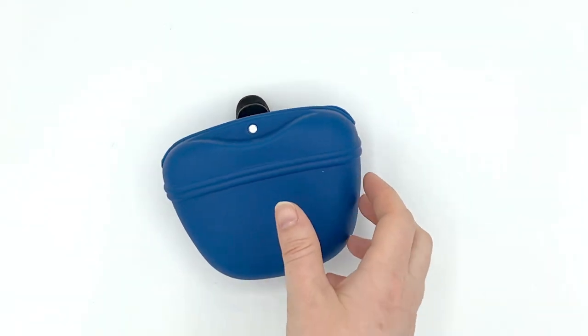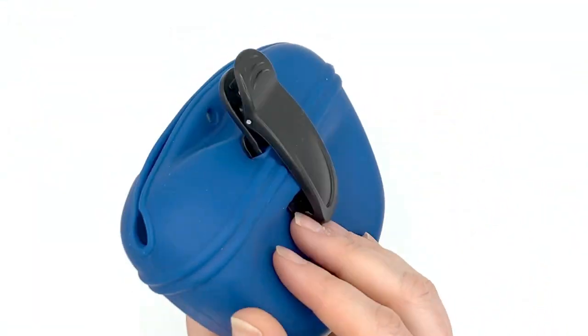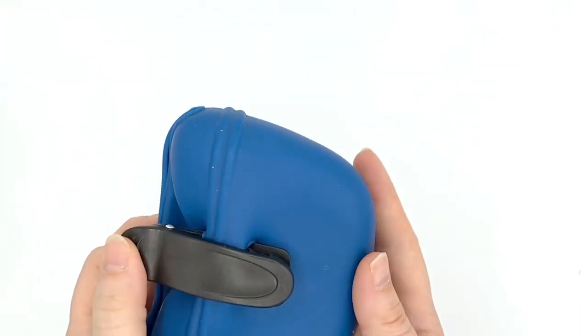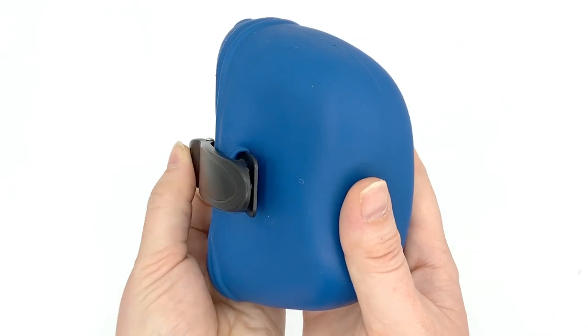First up we have this silicone dog treat pouch. This pouch is soft, flexible, and made of food grade silicone. It has a handy, fairly sturdy plastic clip on the side that allows you to attach the pouch to your belt, pocket, or the waist of your pants.